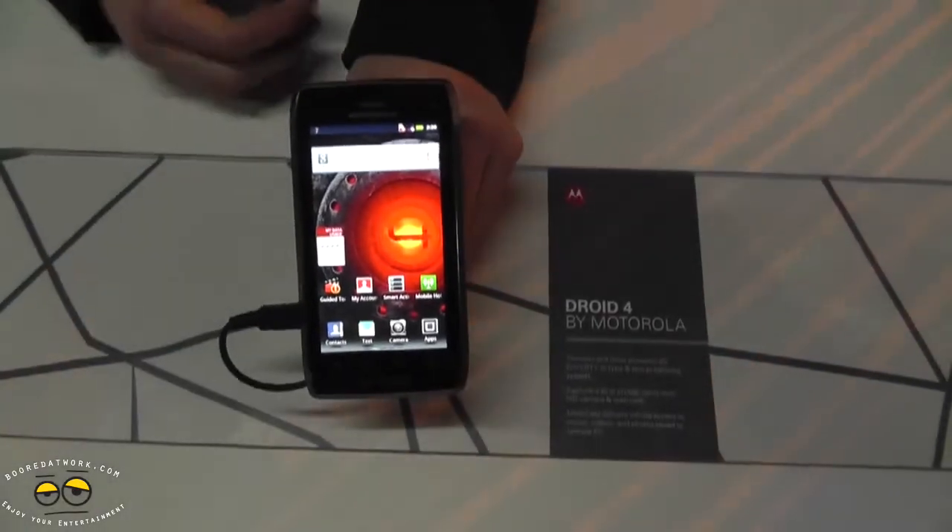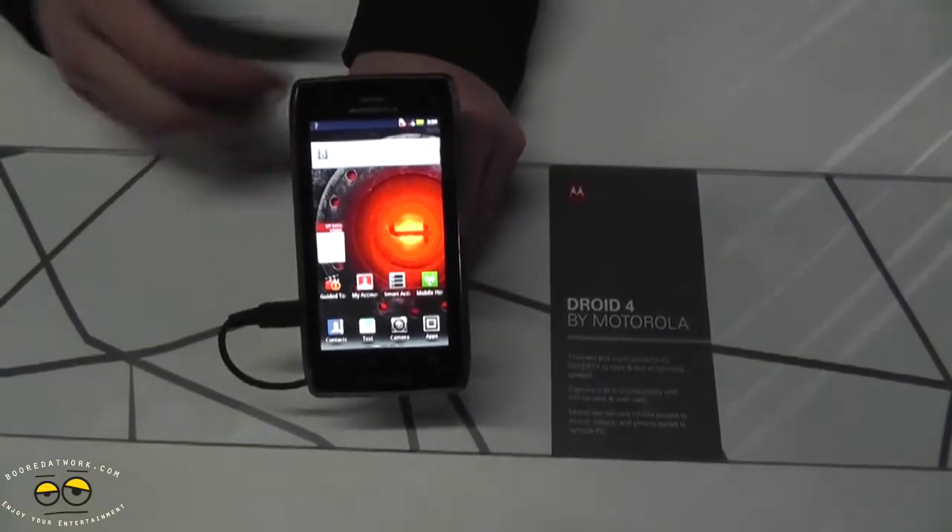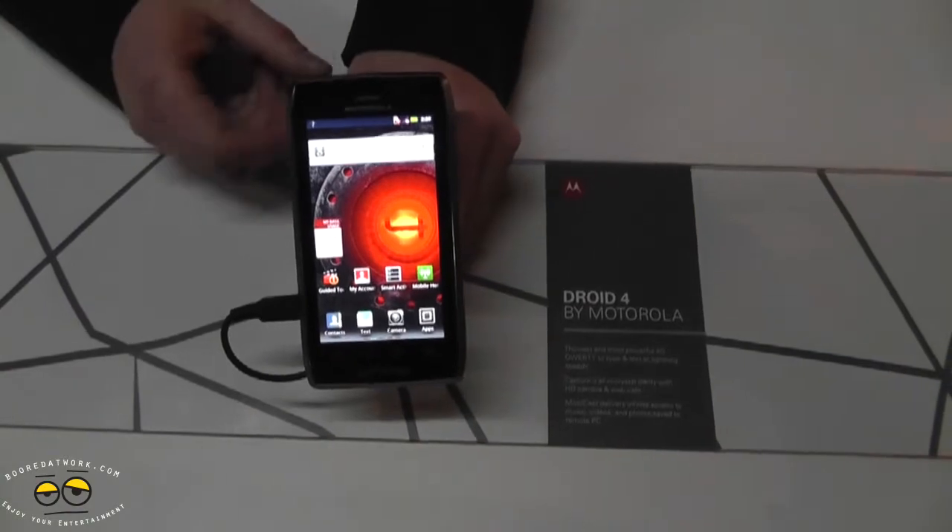The phone is also webtop capable, so all our docking solutions — the Lapdock and the HD Dock — are all going to work with the Droid 4 as well.